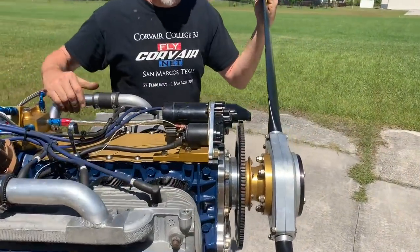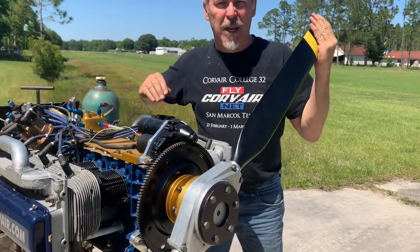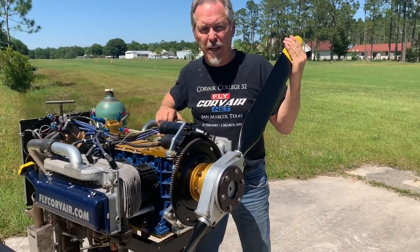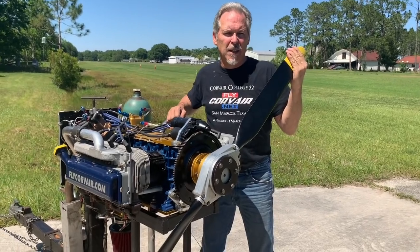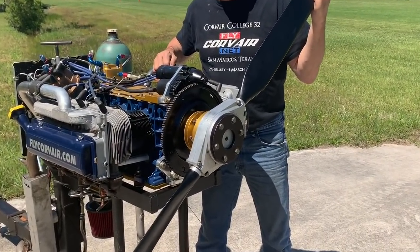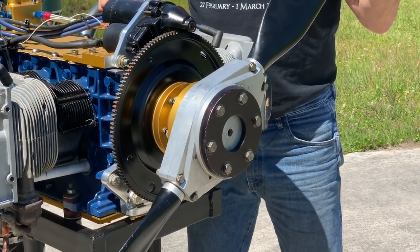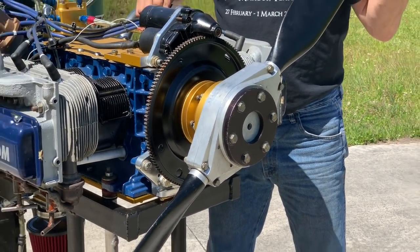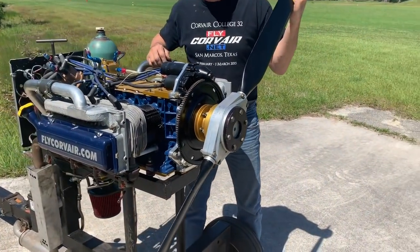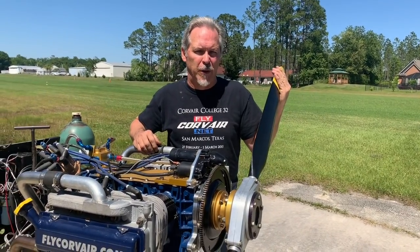Let's start at the business end. Here we have a test propeller. Most of the things that you see on the stand today do not represent flight condition — this is a test stand. The test stand is many years old and has run over 400 Corvair motors, mostly at Corvair colleges, but a lot of our production engines and all sorts of testing has been done on it. Some of the things you see here will be in test stand configuration rather than aircraft configuration.